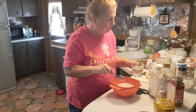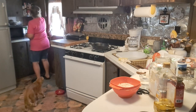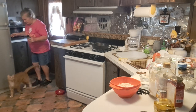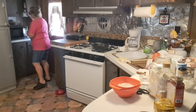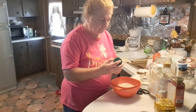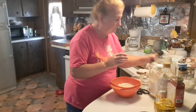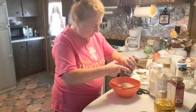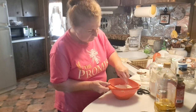Now, if you want seasoning or spices in your dough, you can do that. Some people like to put a little bit of Parmesan cheese in their dough — this was a last minute thing, I didn't plan on doing this, but I'm going to do it. You could also put in a little bit of Italian seasoning. Mix it all up real good.